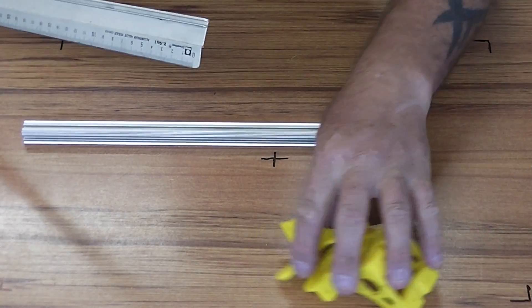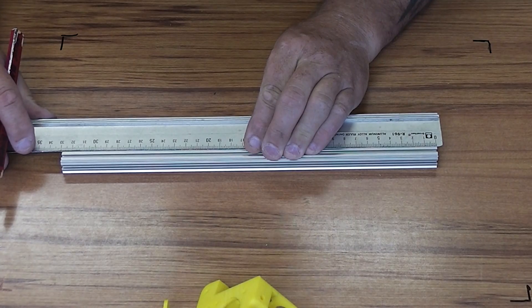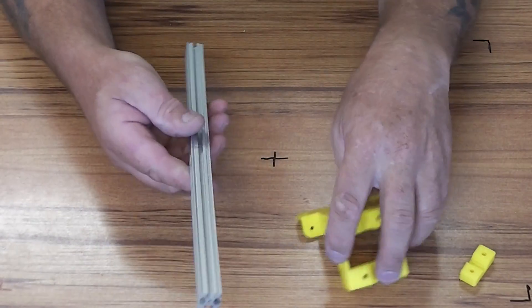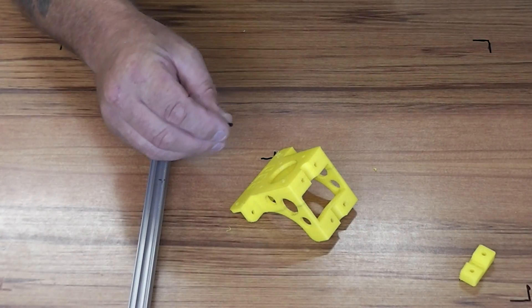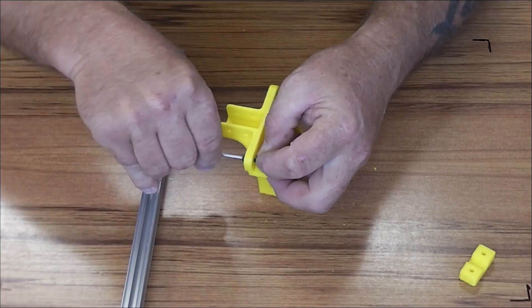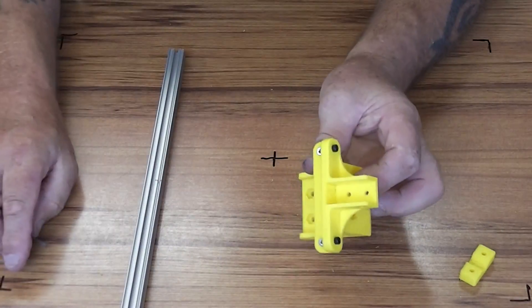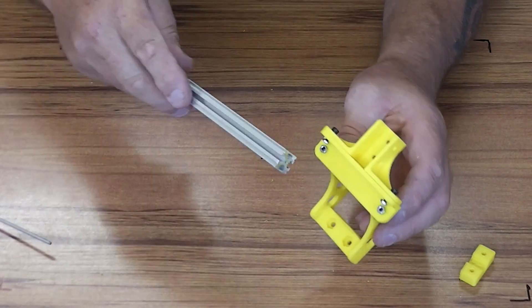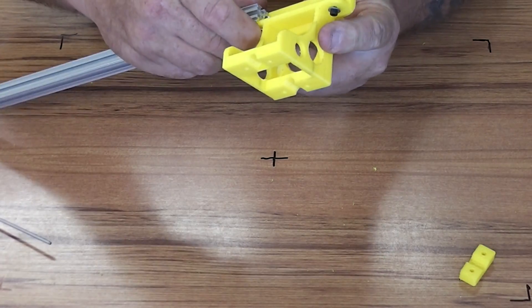To start with we'll mark the middle of the beam again so we can get the motor mount marked in the correct position. Taking our centre mark, we preload the bolts as usual. So pre-belted, and then slide the rail on — a little bit of a wiggle to get the nuts in.